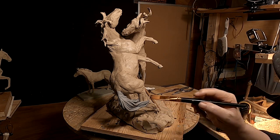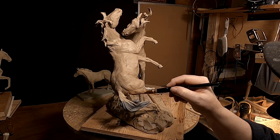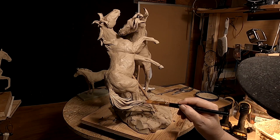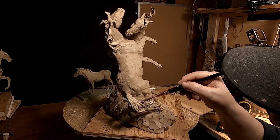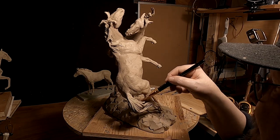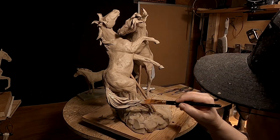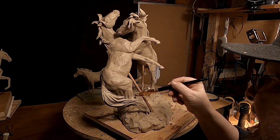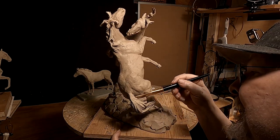The last thing I'm going to do today is paint the tail. I'm going to come down tomorrow before the fellow comes here to pick up the clays that he's going to be taking to Las Vegas. I'm going to go over all the clays he's taking — there's two of them, this one and the Indian girl — and I'm going to make sure that everything is just perfect. So I'm going to be down here early in the morning to do that.